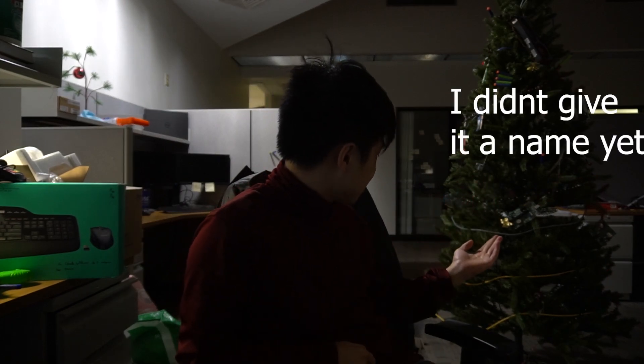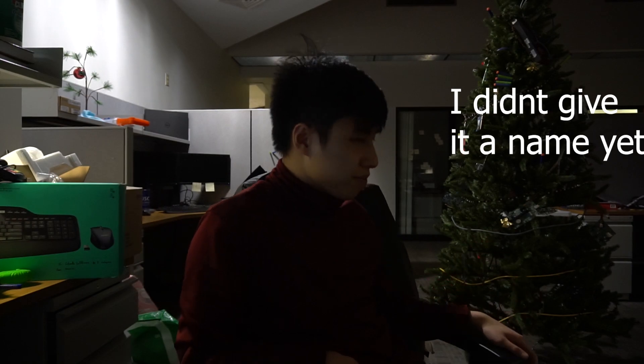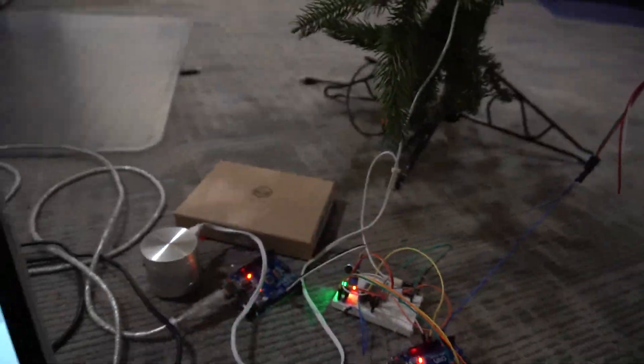I built sound-activated Christmas lights. This isn't really a tutorial video or something. I could show you how to do it, but I blew up two of my boards building it, so I don't want to be held responsible if you guys burn down your houses or something. But you know what, I'll show you how to do it.